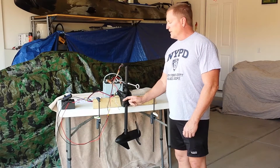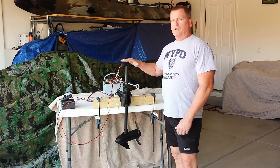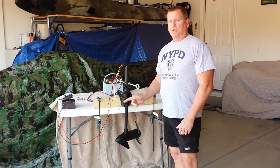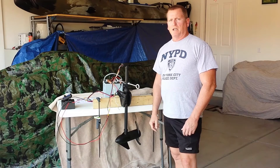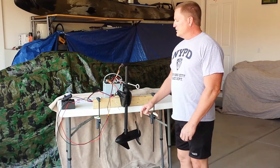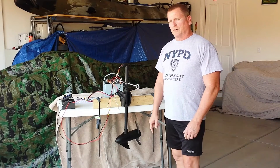As you can see here on this modified trolling motor, I've got the standard four wires that are showing once you remove the head. You've got your white and your yellow which are your forward and reverse directions, and then you've got your black and red which are positive and negative power to the trolling motor. And what I'm going to do is hook up the controller and show you how it works.